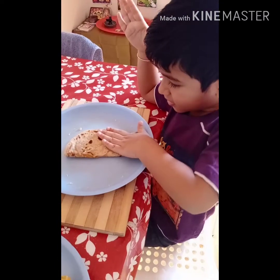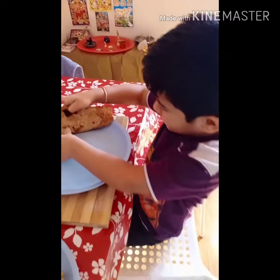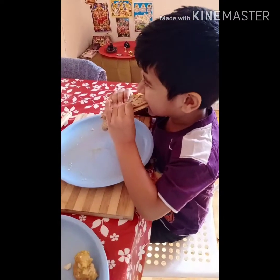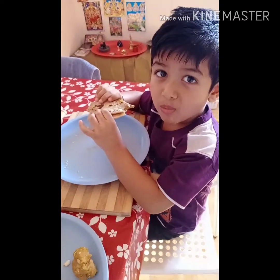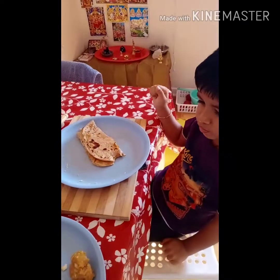You have to pack it. Press it. More. How is it? That's yummy! Yummy? Yes. Good.